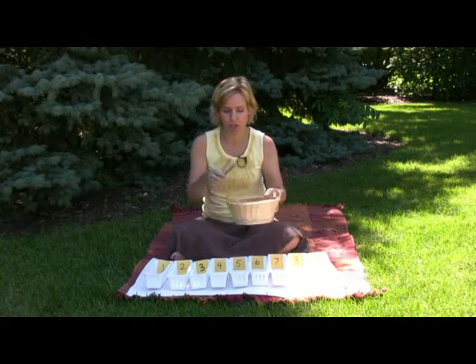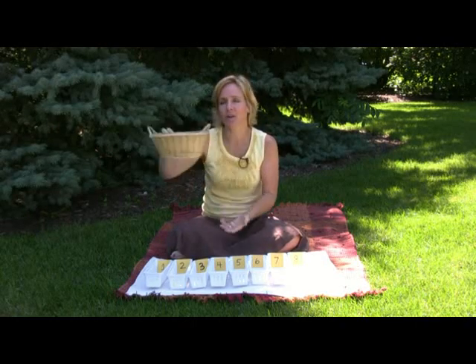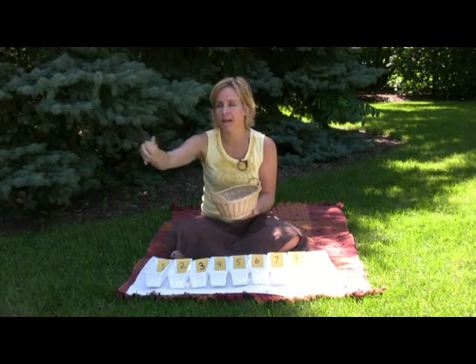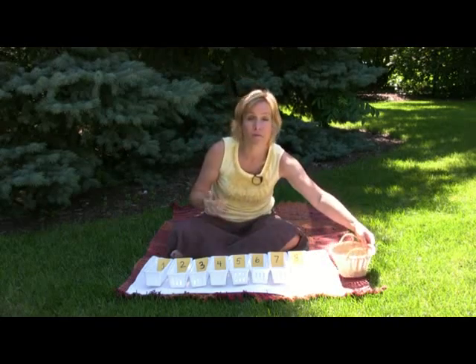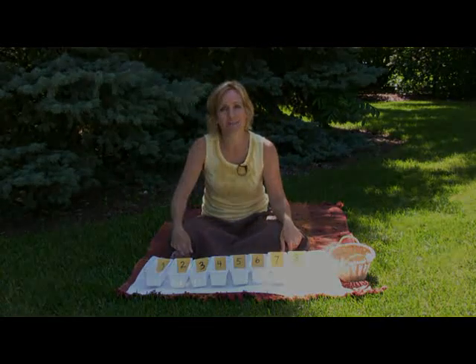We also want to mention movement, as we always talk about in every video. If you have a young child with the wiggles, put the basket of spindles across the room so that every time they are counting their spindles, they have to walk over, get the one or the four, and bring them back. That way the child is getting movement to and from the rug, which will help them focus — the movement helps them learn. Enjoy the lesson on the Spindle Box.